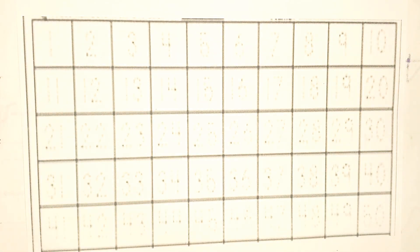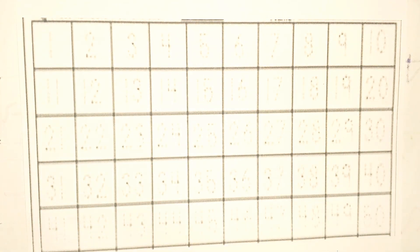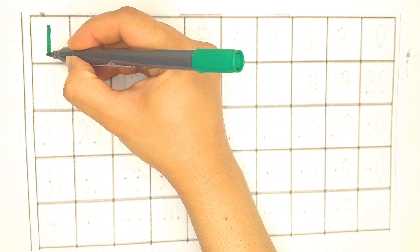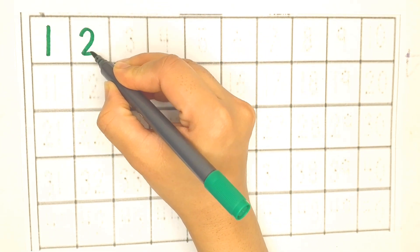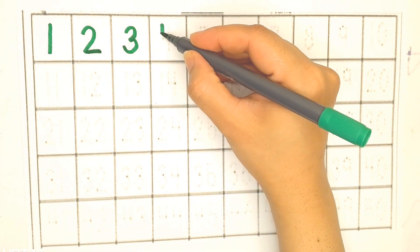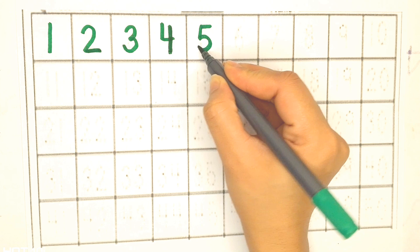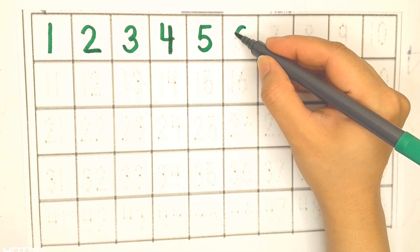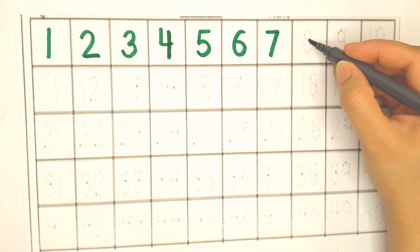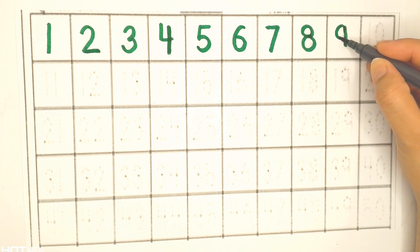Hello kids! Let's write counting from 1 to 50. Are you ready? Green color. One, two, three, four, five, six, seven, eight, nine.